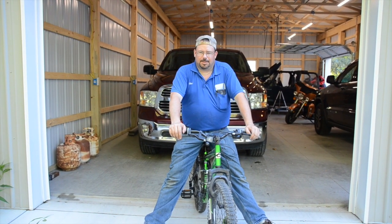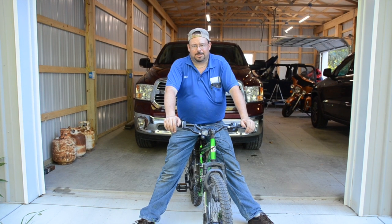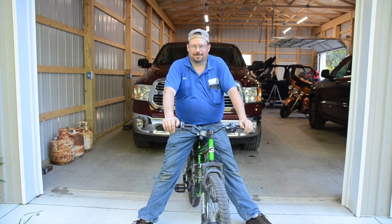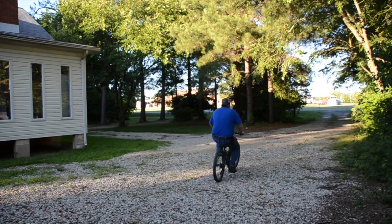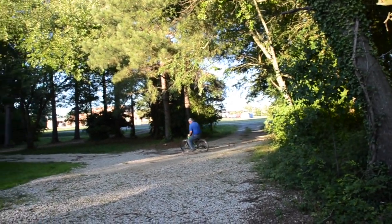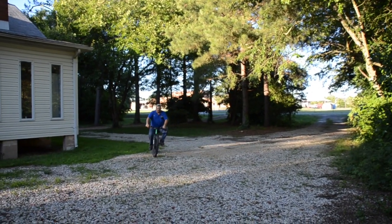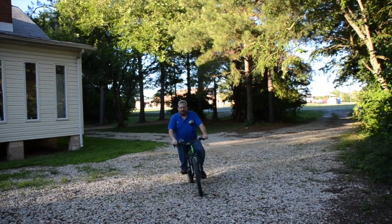Thanks for watching. I hope you enjoyed this video. Please be sure to visit My Legacy Garage in the future. Also think about subscribing — I'd really appreciate it. Thank you. I am way too old and way too fat for this little bitty bike.